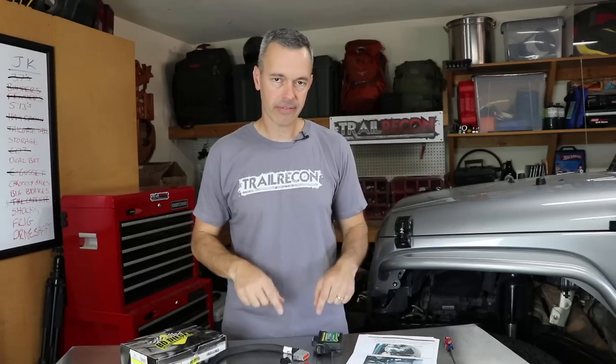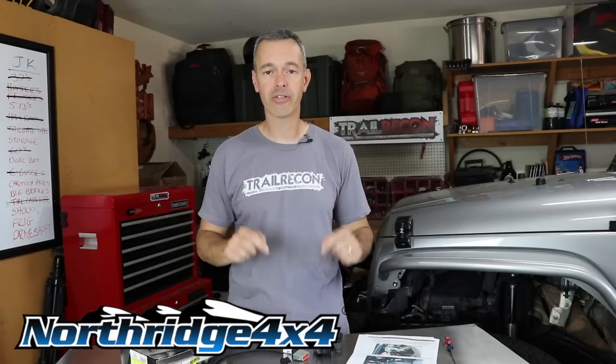Before we get into the specifics, let's talk about the sponsor of this video, which is North Rich 4x4. They are a great online resource for your Jeep aftermarket parts. They've got great customer service, very fast shipping, and at the end of this video I will leave a link in the description for this booster. Head over there and check it out if you think this is something you want to install on your Jeep.